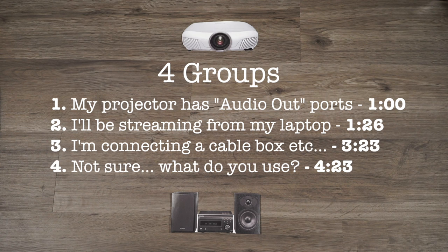The final group is for those of you who haven't quite yet decided how you want to get content through your projector, or you're open to some cool suggestions for a configuration that'll save you money on your home theater. You're going to want to watch through all these sections, but maybe consider skipping ahead to section number 4 for some cool ideas about how to set up your system.